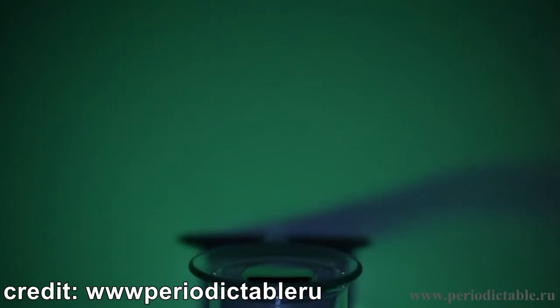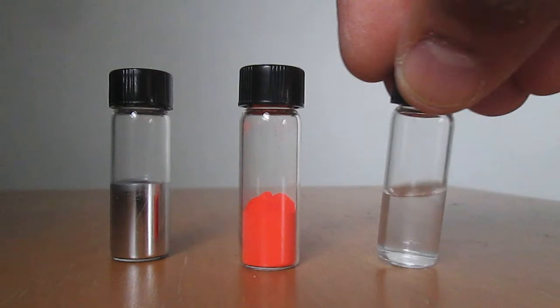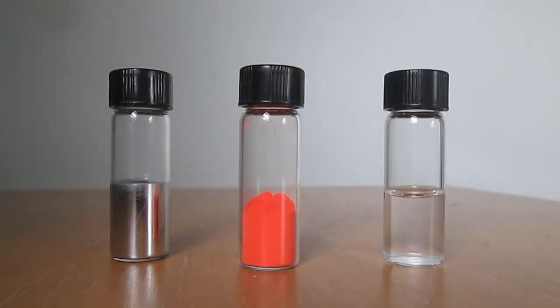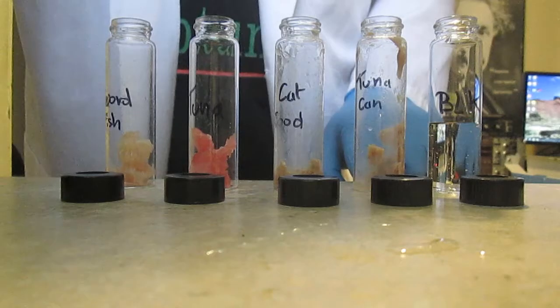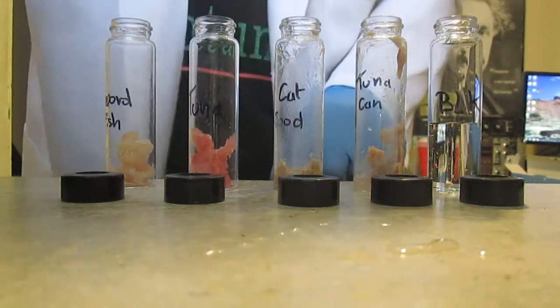Mercury in the environment can be found in three forms: metallic mercury, inorganic mercury, and organic mercury. However, only the metal can be detected with this setup, so a suitable preparation is necessary to level the playing field and get consistent results.